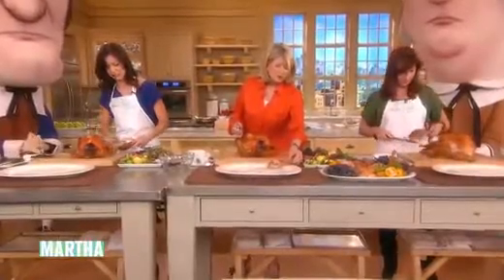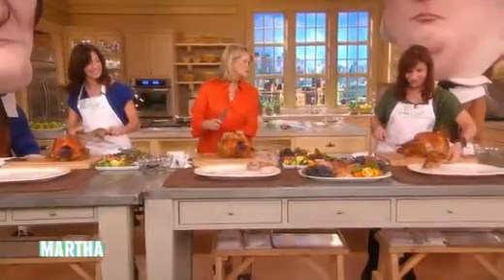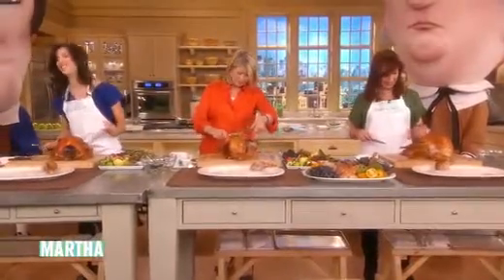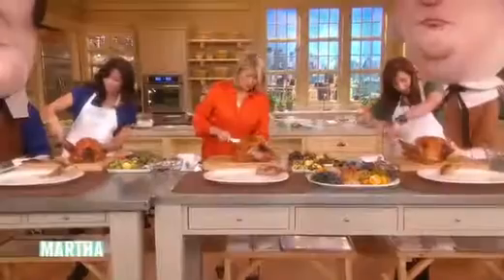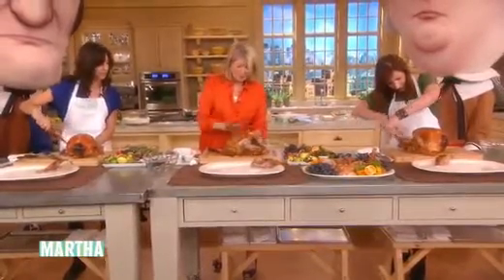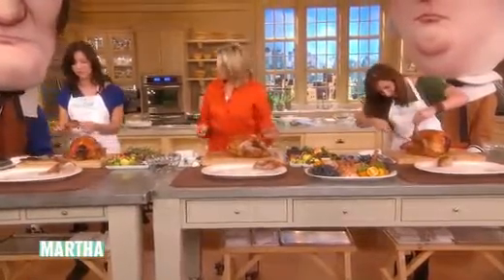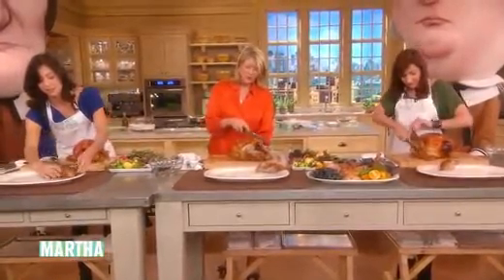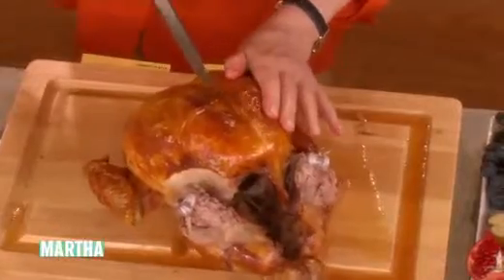That looks good. Lay it on your table, then do the other one. We also want to get the wing off — go ahead and do that as well.